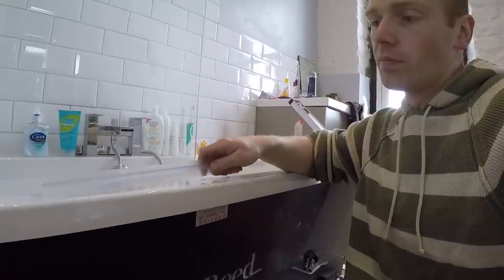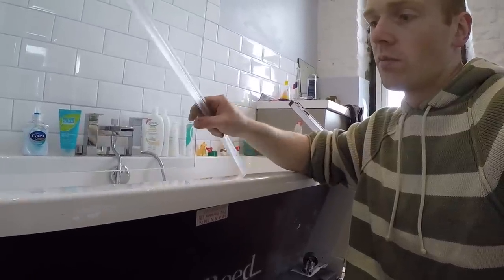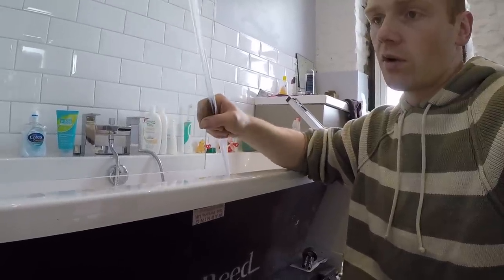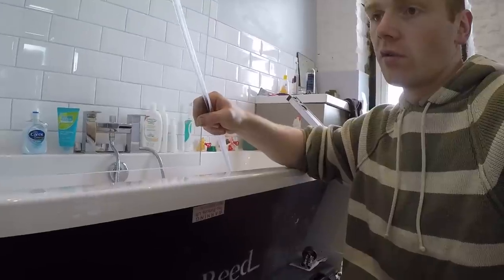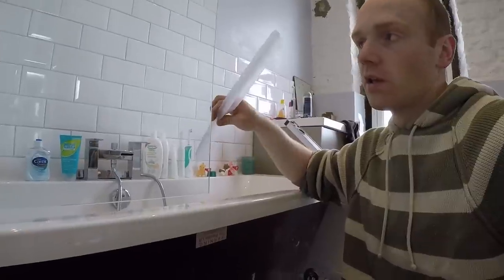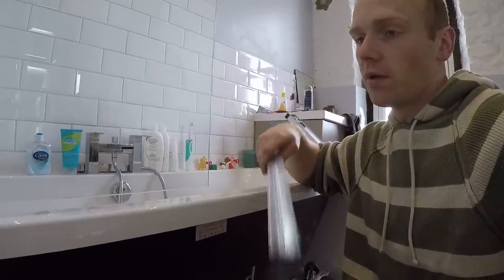So we're going to put this one on and we'll see how it performs, but I'm imagining that it's not going to seal correctly each time that you close it up. So we'll see how it goes, but otherwise we might just buy the other type of trim and put that on the bottom.